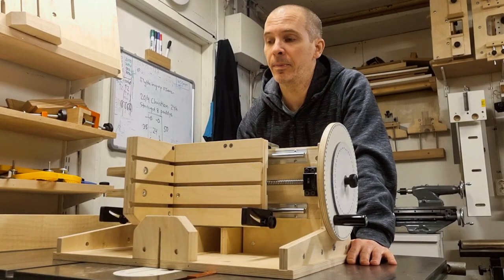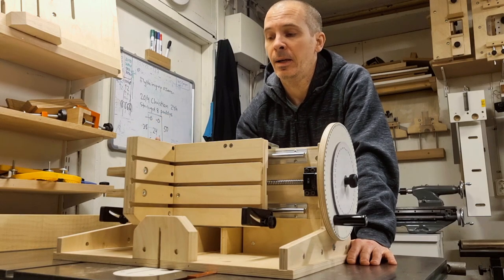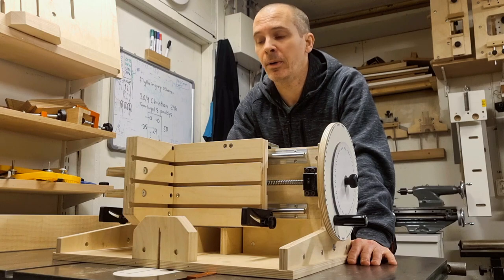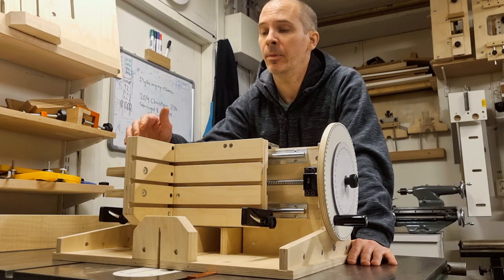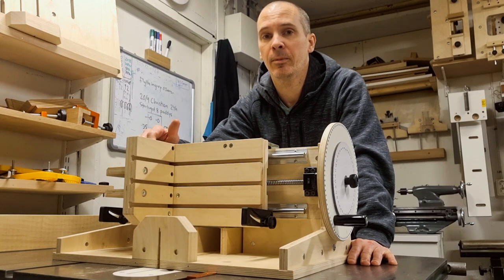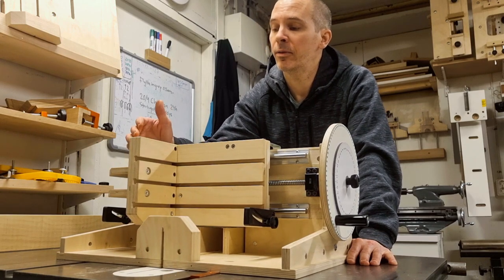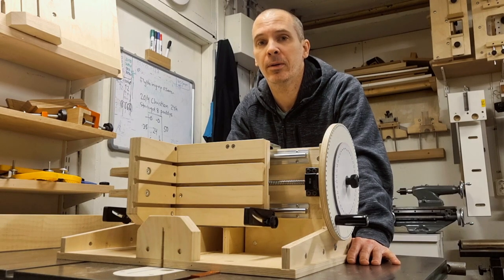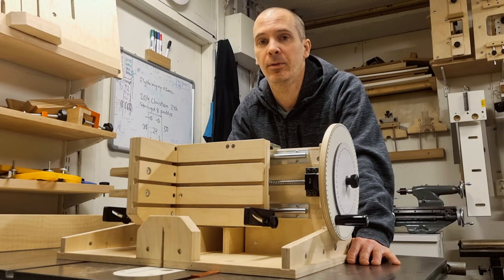To finish up the section about this tiltable flange, I will show it in use in the advanced joinery videos. As you saw here it's quite simple to implement and it opens up new possibilities when it comes to angled joinery, while not affecting the overall function or accuracy of the jig. So far I only have good things to say about this solution.